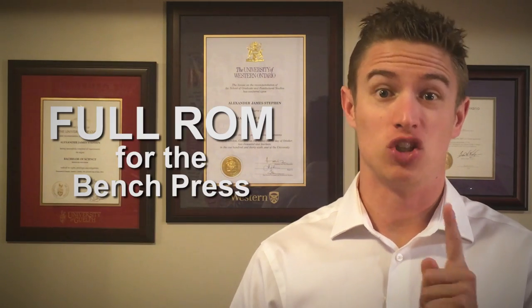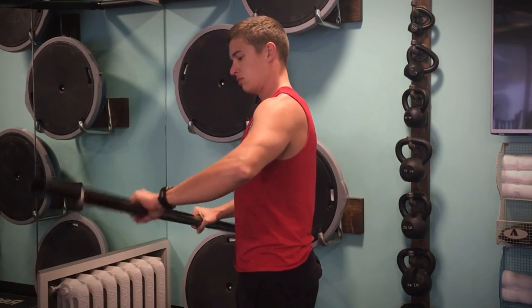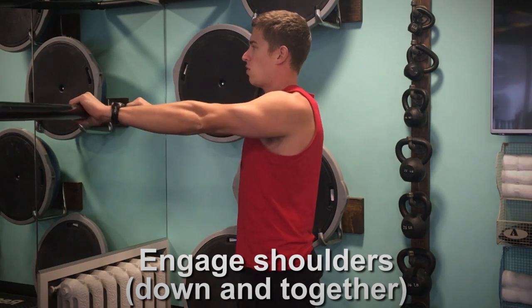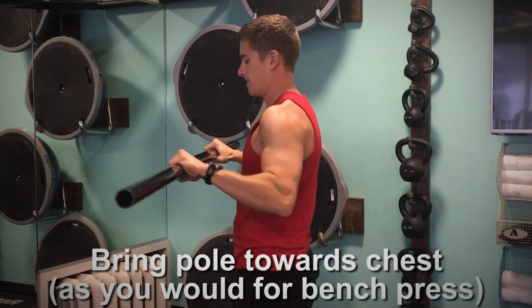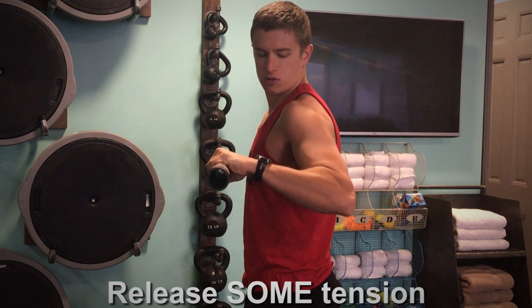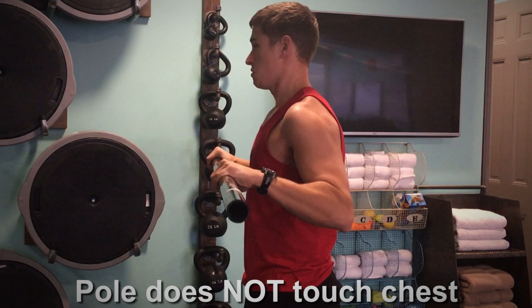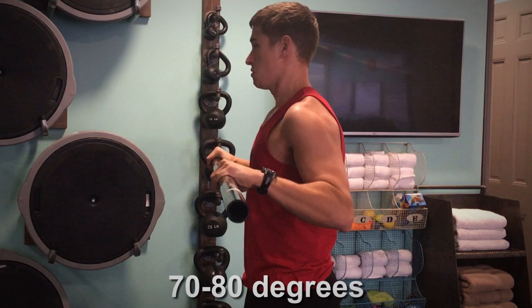Let me show you a test you can do to determine what your true full range of motion is during the bench press. Grab a light pole of some sort, stand with a shoulder-width grip, engage your shoulders the same way I explained earlier, and then bring the bar completely towards your chest. Hold this position for five seconds or so, then release some of the tension but keep your shoulder girdle relatively engaged. For a lot of people, the bar doesn't touch the chest — the angle produced between the arm and the forearm will be approximately 70 to 80 degrees.